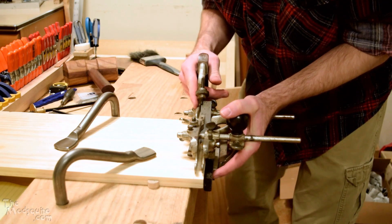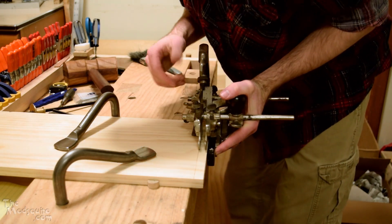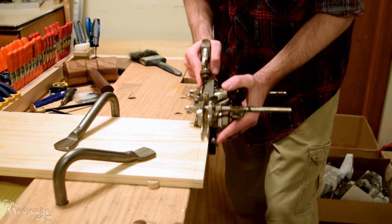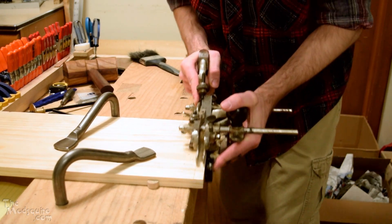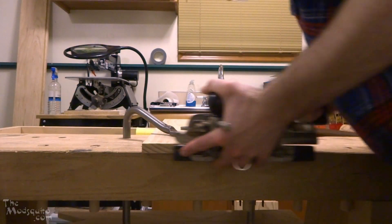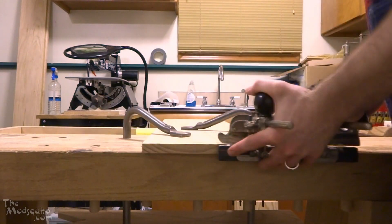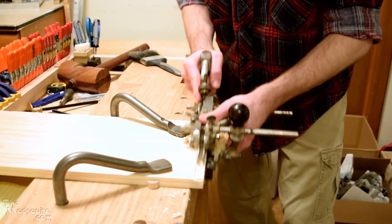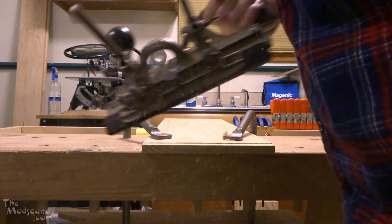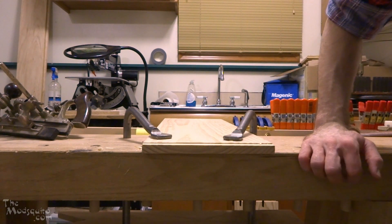Since this is the first one I need to figure out the depth. Now, hopefully that should be more than enough of a rabbet to make sure that we get that nice and lined up.